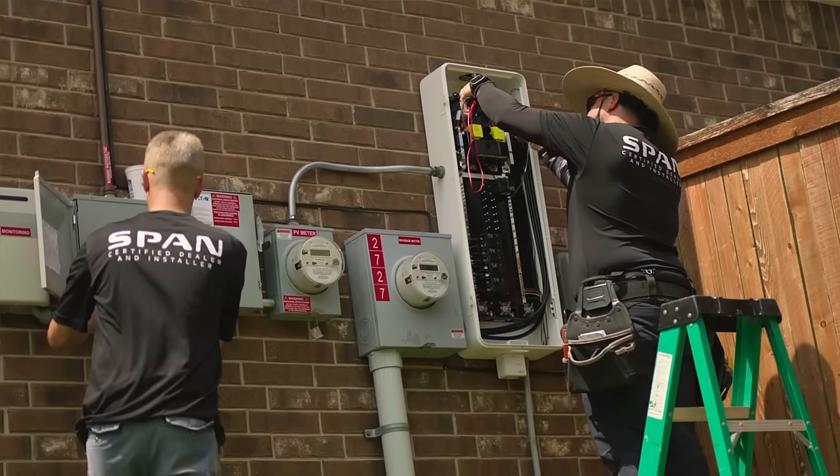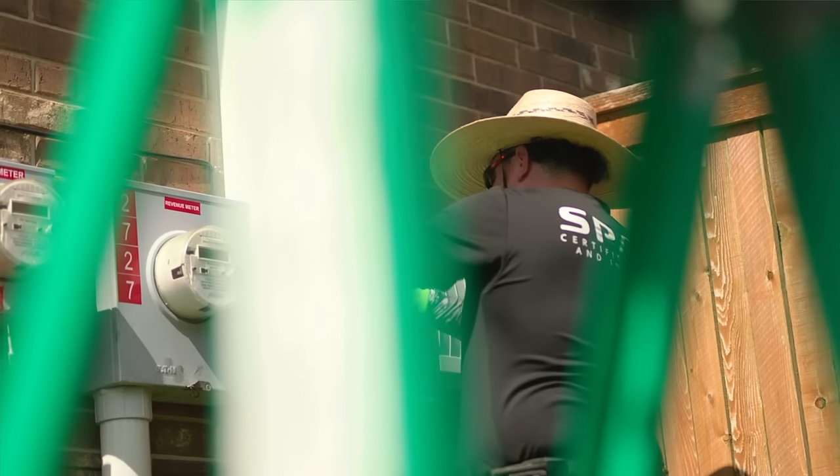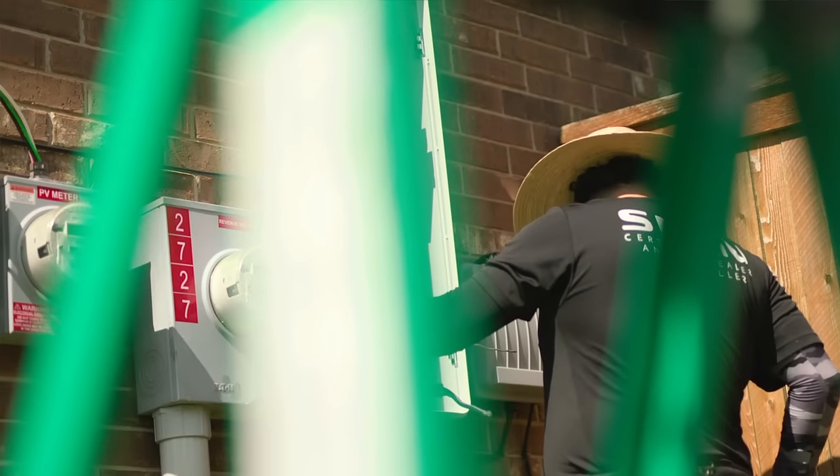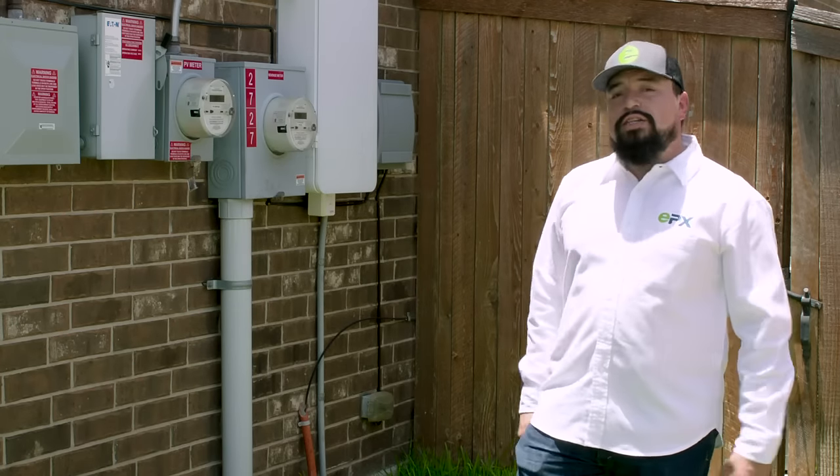We can help you with this in your home, whether you have solar or you don't. We can install a Span panel and then go from there. It's very modular — you can integrate with solar and battery backup. It's a really good system.